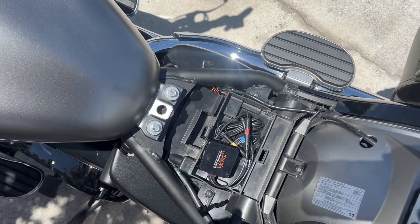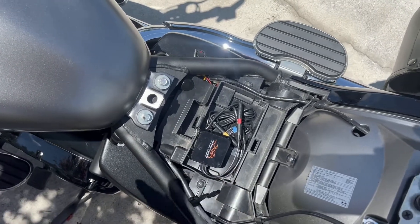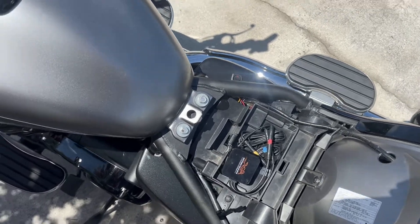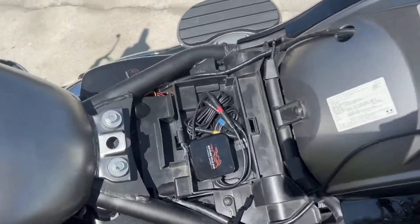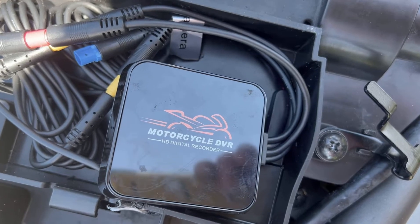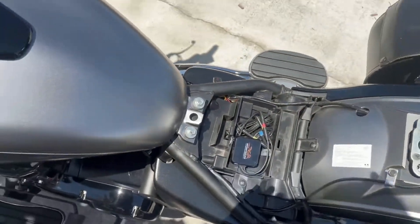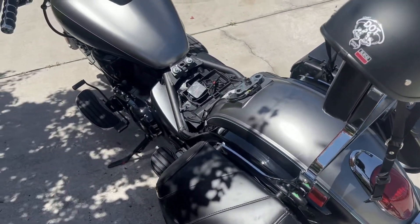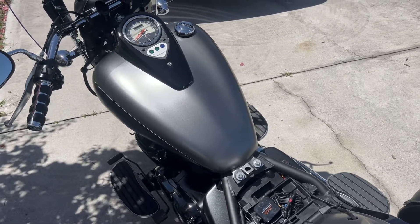If you do want the footage, just stay near the bike while the unit is on, connect to its Wi-Fi on your phone, open the app, and download all your videos for the day. This is VSysto — I don't remember the model number — but this is the screenless version because I didn't want a screen on my dash, so it's hidden under my seat. Motorcycle DVR HD Digital Recorder — it's just cheap insurance. People lie, but video doesn't, and this could really help you out in the long run. Thanks for watching.